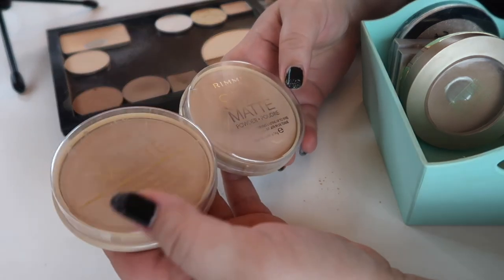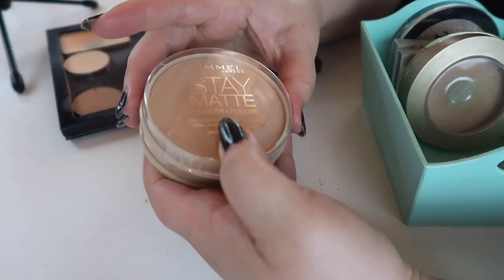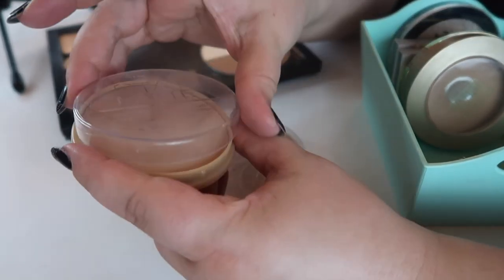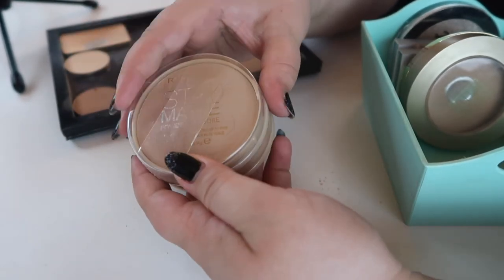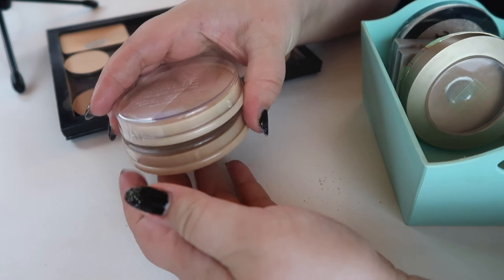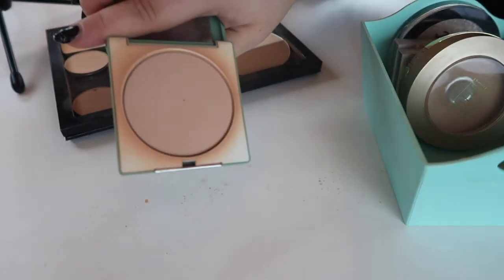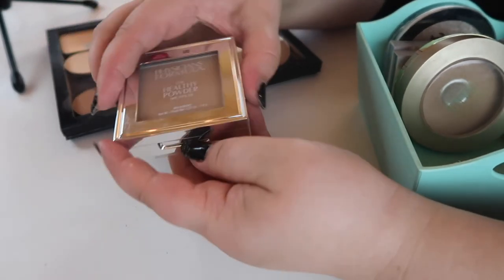These two I think I'm going to have to declutter because the shades do not work for me. This is the Rimmel Stay Matte Powder in shade 004 Sandstorm — it's just too dark for me and I don't like using it as a bronzer either, so someone else can get better use. I've panned a couple of these and they're great, but I don't know why I'm holding on to ones that don't match me. Same with this Clinique powder — I used to use it to darken foundations when they were too light, but it doesn't really work great for that anymore.